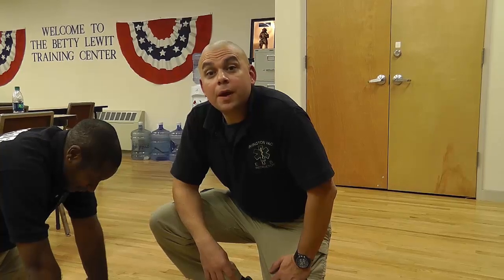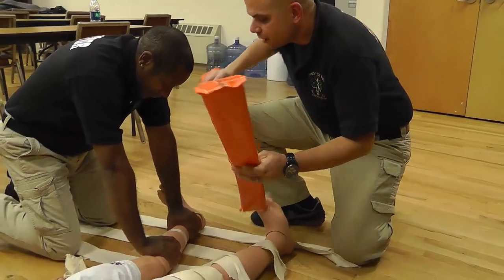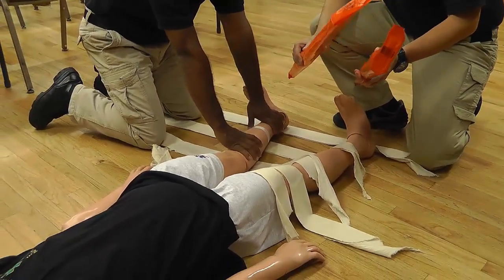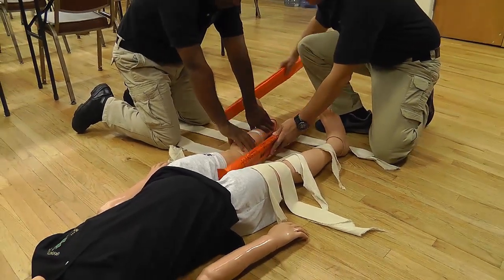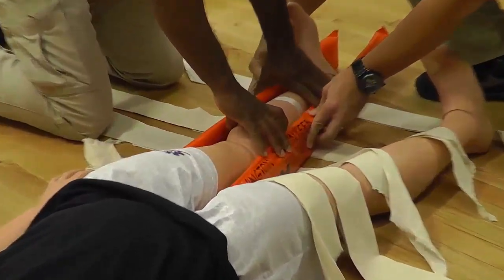Now it's time for the long padded board splints. I'm going to take my long padded board splints and put them padding side to the patient's leg on either side of the leg, and my partner Brandon is now going to maintain stabilization using the padded board splints.